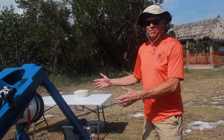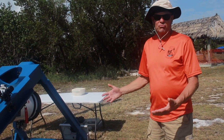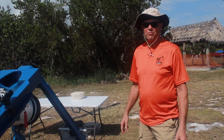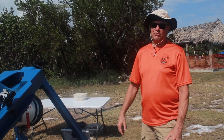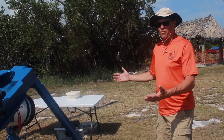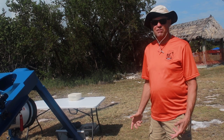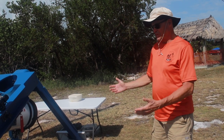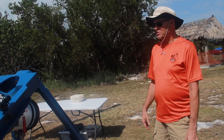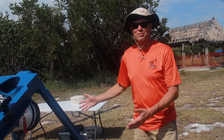There's a lot of work to move it, set it up, and tear it down, so being at the Winter Star Party — a week-long event — it's well worth the trouble. For one-nighters I have a refractor I use instead. I look forward to the week in the Keys; it's a great event with plenty of space and great people.